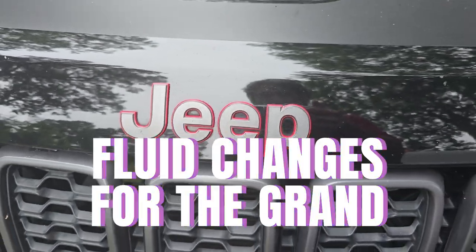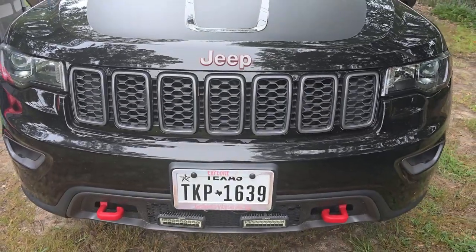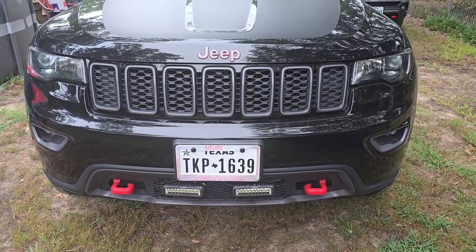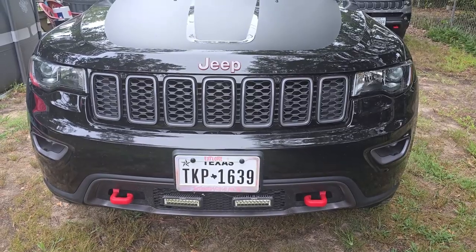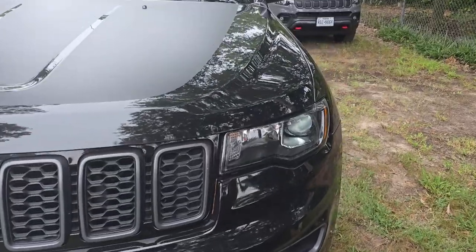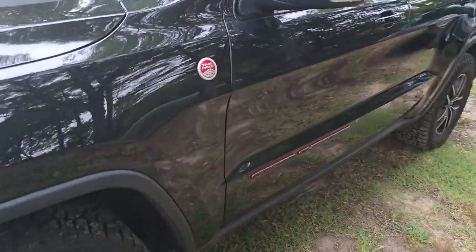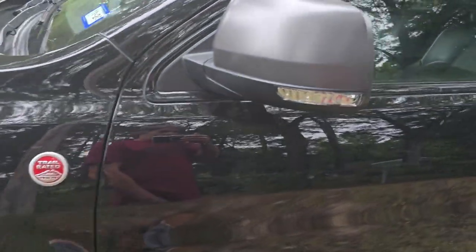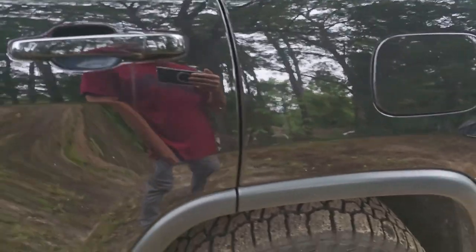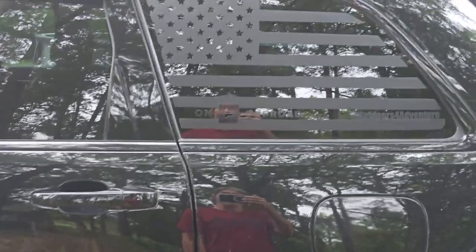Hello and welcome to Outdoors for Adventure. I am Tim and if you haven't subscribed to the channel be sure to click that button real quick. We are preparing the Jeep Grand Cherokee for a couple of overland adventures. One of them we are going to rerun the Arkansas overland route and focus on the sights and attractions that you get to see along the route, so stay tuned for that.